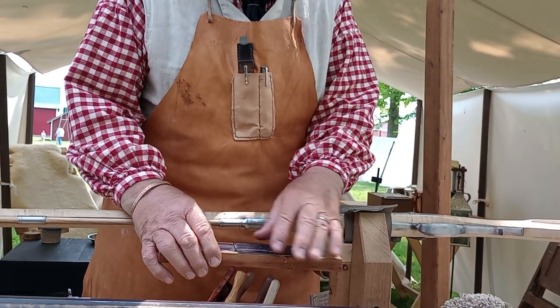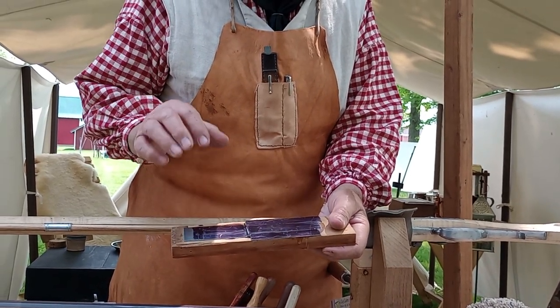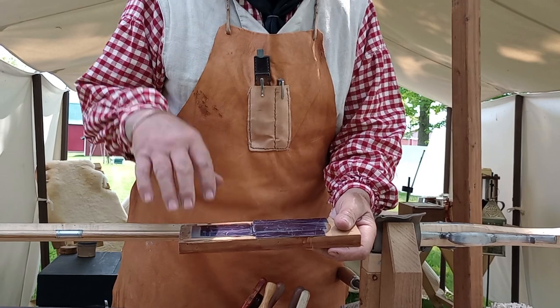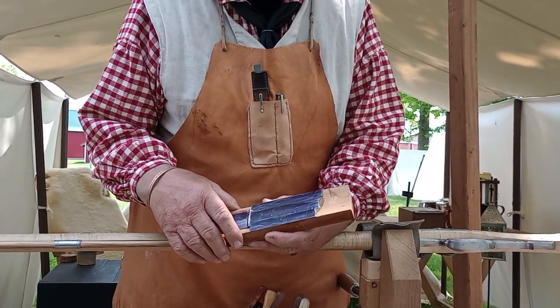I needed it together so that I could scribe the outline, and then later when I go to engrave it I'll screw it back down to a board and do the engraving. I use hammer and chisel for that.